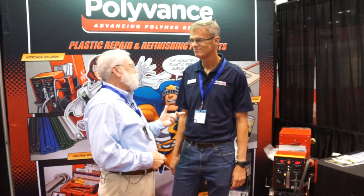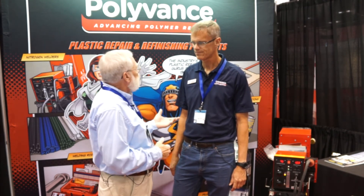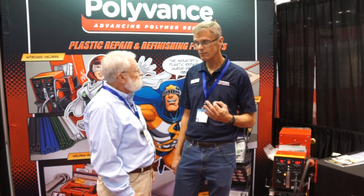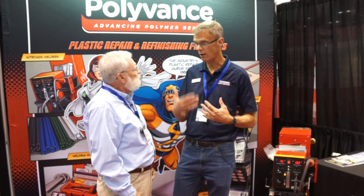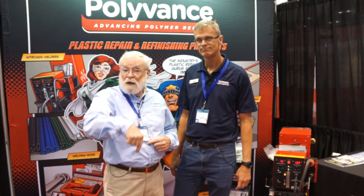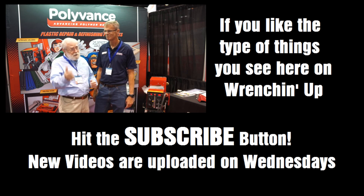Kurt, that was impressive — it looked like it was really easy to do, and you were having fun doing it too! So how do folks find out more about Polyvance and get more information? They can come to our website, polyvance.com. We also have a YouTube channel — search for Polyvance and you'll find all of our training videos there. And you can call our 800 number, which is 800-633-3047. All that information will be in the metadata below the video. If you're into or want to be into plastic repair, check this out — I think you're going to be glad you did.